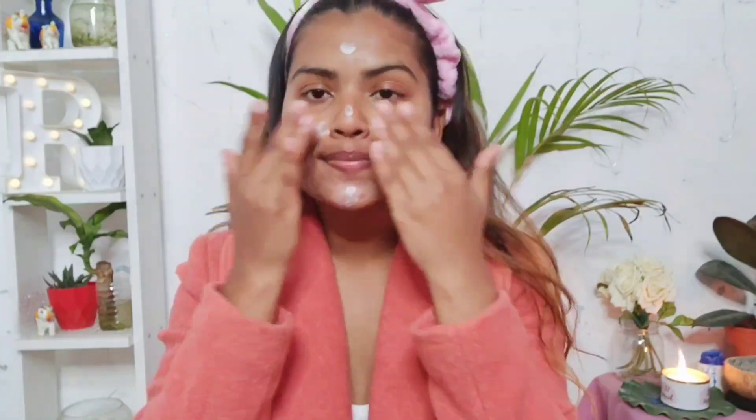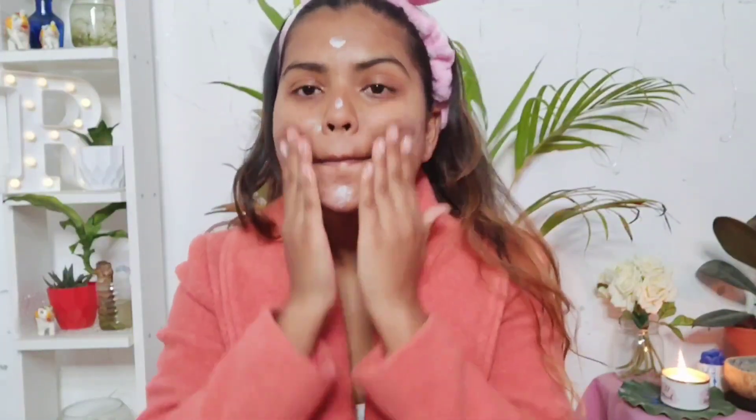Moving on to the next step — applying a moisturizer. For that I'm using this Joe's moisturizer. If you want a dewy finish moisturizer and a perfect moisturizer for dry skin, this is the one you should get. Can you see the glow that it is giving me? Amazing, right! I'm going to let this absorb into the skin for around two minutes and then we'll start with the procedure.